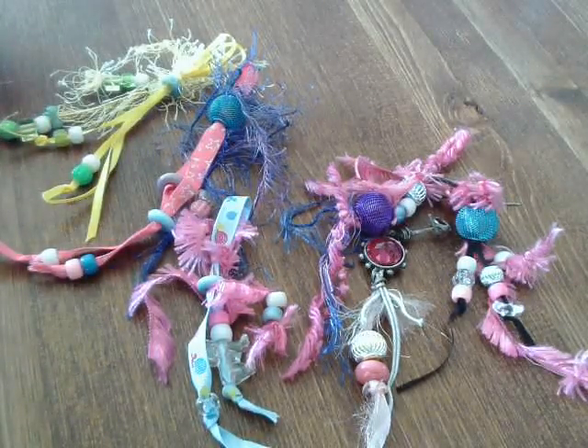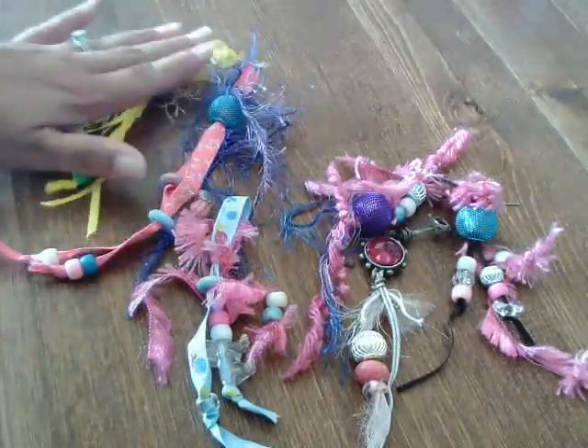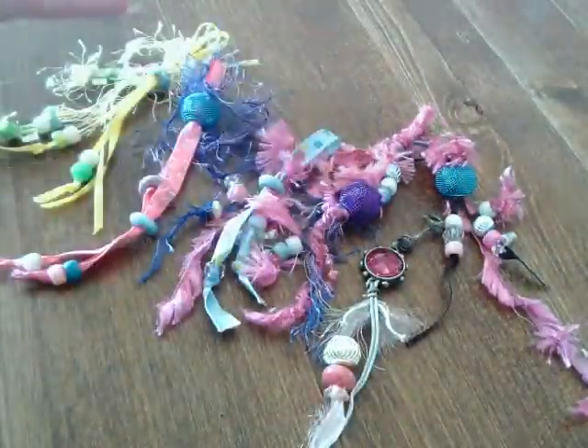Hi guys! I'm here with a small project share. I have a stack of pocket letters that I'm working on and I decided to make these little dangles for them.